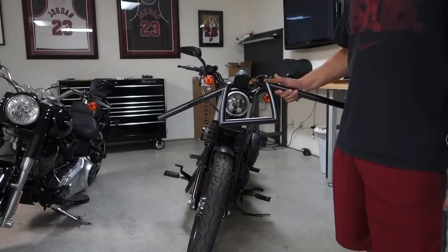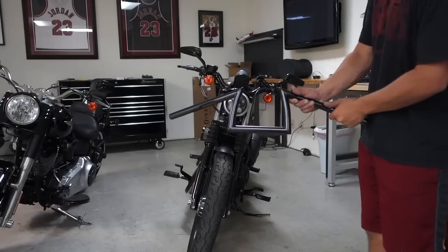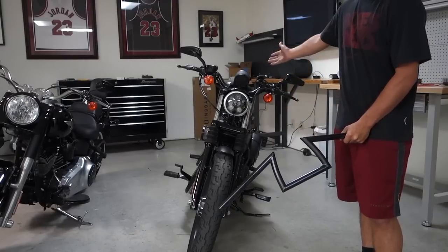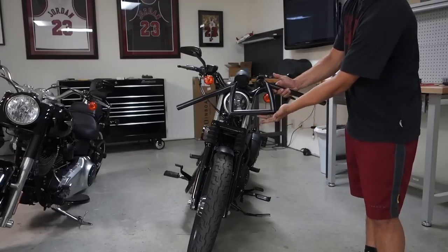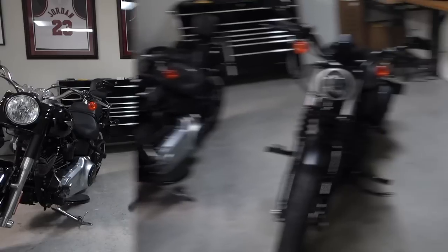Hey guys, Tristan here. Today I'm going to be showing you a video on how to put on the Biltwell Z handlebars on the Harley 883 Sportster. We're going to be exchanging the older stock handlebars and putting on these Biltwell Z bars — they seem to be pretty sweet guys, so stay tuned and let's get rolling.